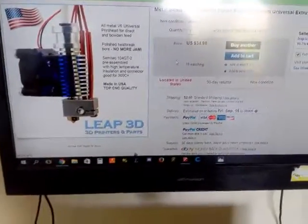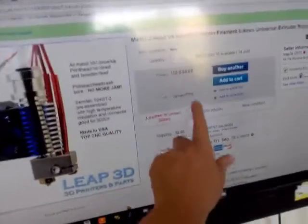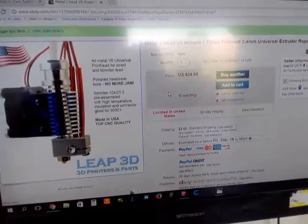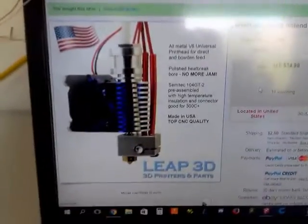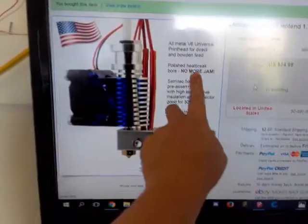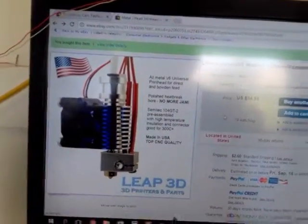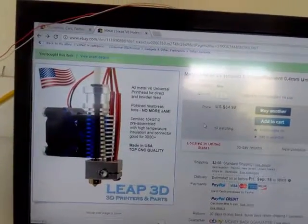But then they have another one at a higher price point that is a J-head all-metal V6 E3D V6 hot end, 0.4 nozzle. But look at what they're saying here — they're saying it's all metal, it's a polished heat break, no more jams, and it's top quality. So basically they're offering this as a clone, but it's a quality clone that's made in the USA.